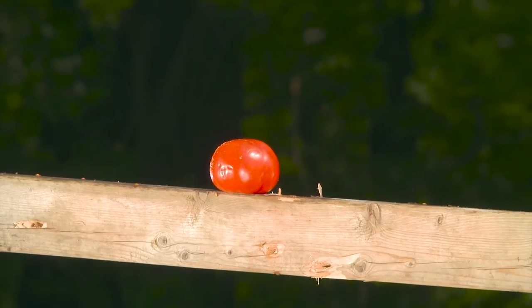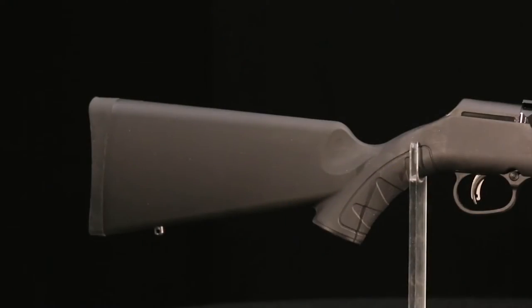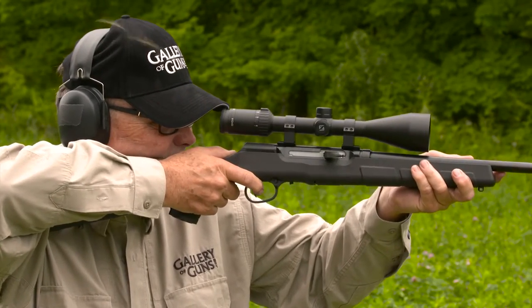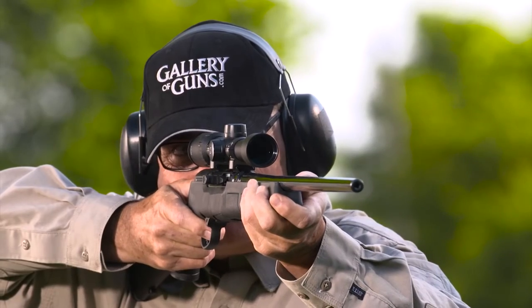That also means superb accuracy. The injection-molded stock is light in weight, resistant to scratches and dents, and it'll never warp no matter how wet it might get. The A22 stock has attractive groove panels that help you get a secure grip and a solid rubber recoil pad at the butt.